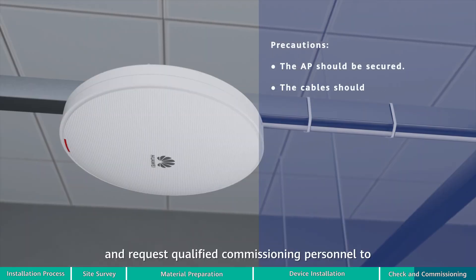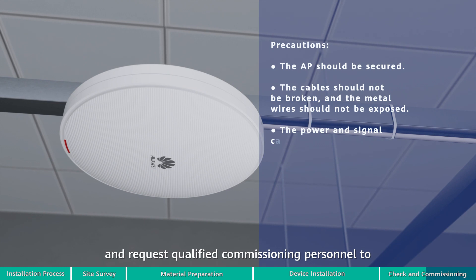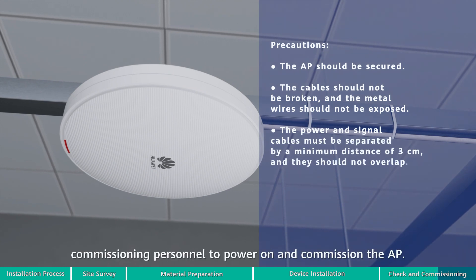Check the installation and request qualified commissioning personnel to power on and commission the AP.